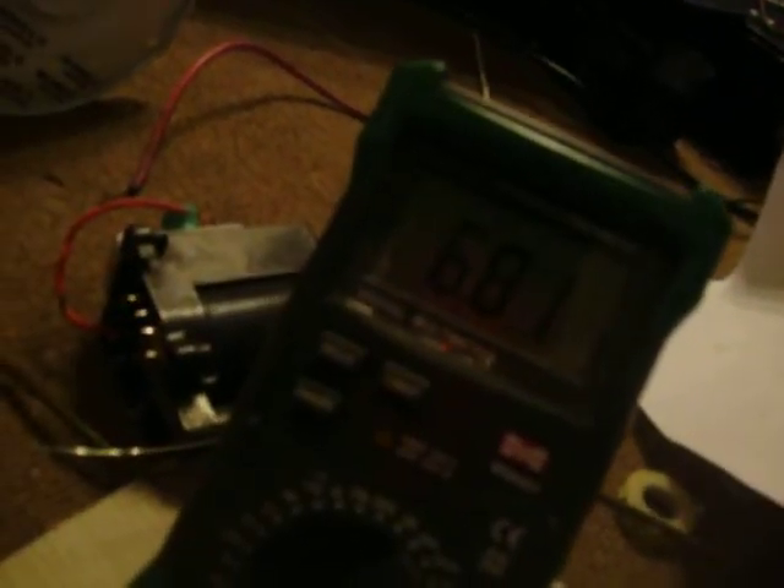Here's M-Eater. Can't seem to get it to draw much current. There we go. Earlier it was pulling 18 amps, 18 and a half amps. 17 and a half right there.